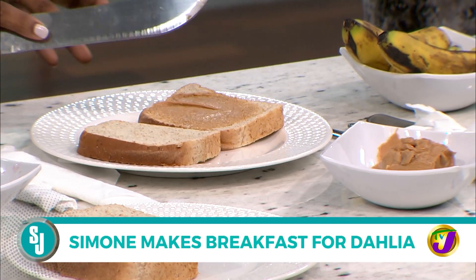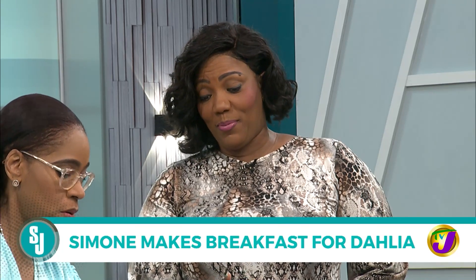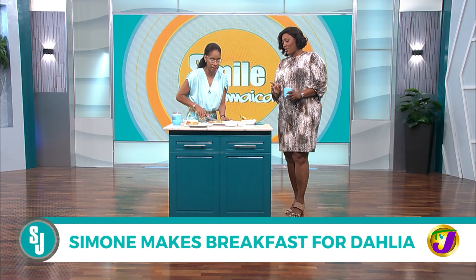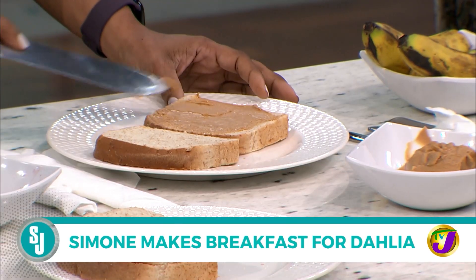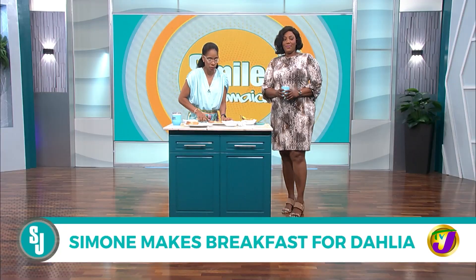Do you like a lot of peanut butter? I'm just wondering about the knife you're using to spread the peanut butter. That knife is not a peanut butter spreading knife. But it's doing an excellent job. Do you like the edges on your bread, or do you want them cut off? Make them stay.